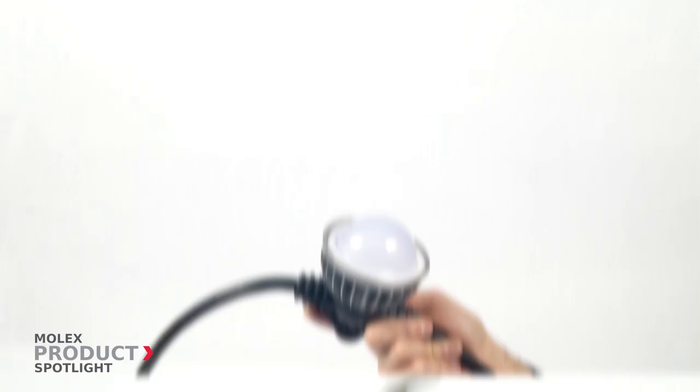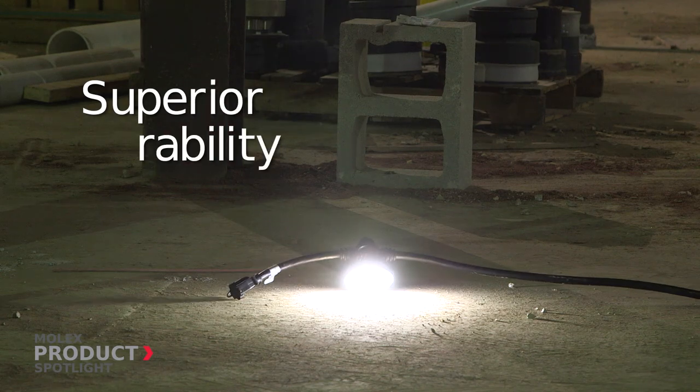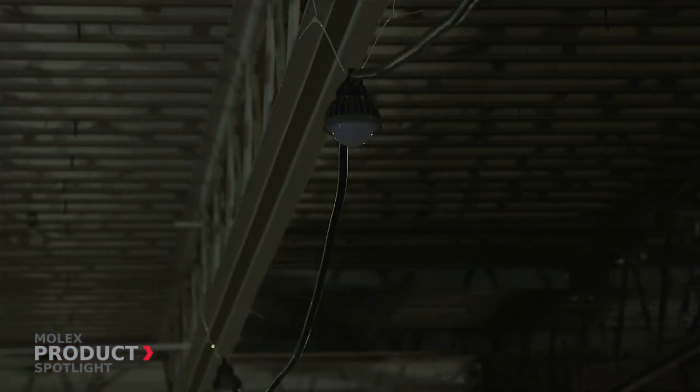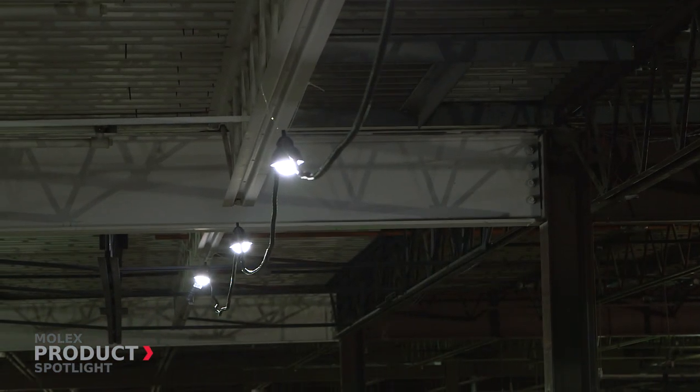Featuring a durable polycarbonate lens to prevent breakages, Molex LED String Lights are extremely impact resistant and are outdoor rated, able to withstand the harshest conditions. The lens diffuses the light to create an even disbursement with no hot spots.